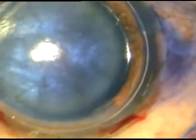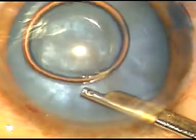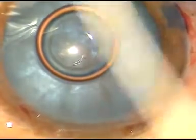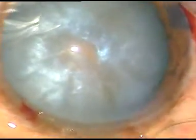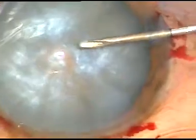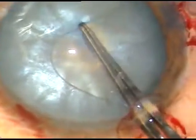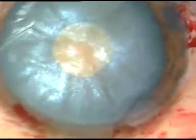Beginners can make a side port, stain with the dye, inject visco through the side port, and then make the main incision. After making the main incision, you puncture and incise the anterior capsule at the anterior pole of the cataractous lens. Moderate amount of oily fluid comes out, indicating that in this case the intralenticular pressure was raised moderately.